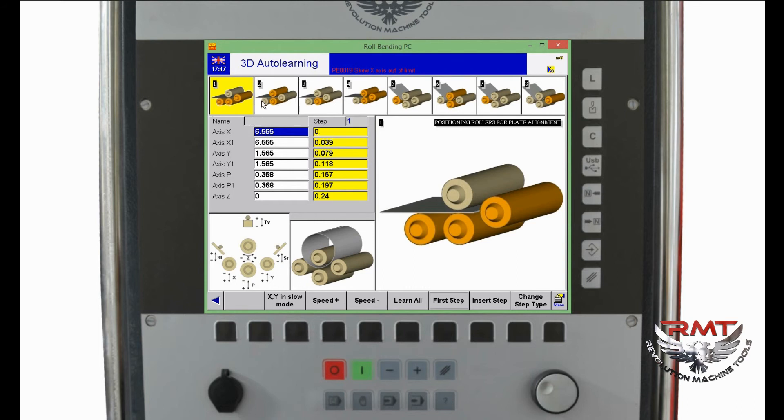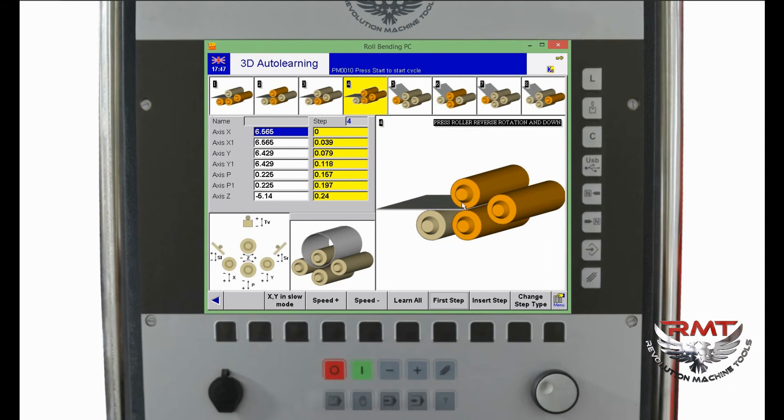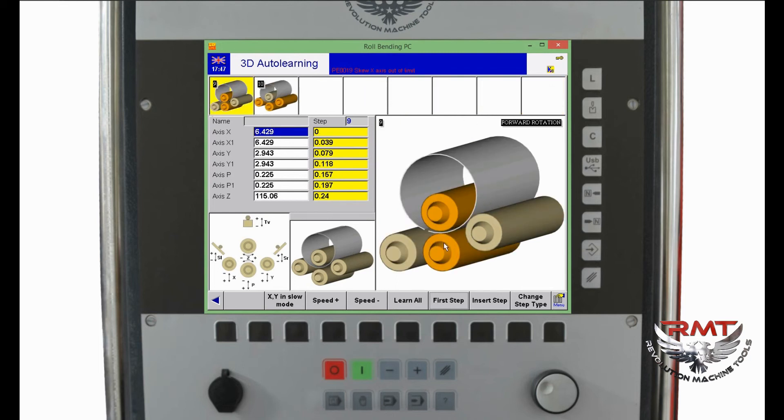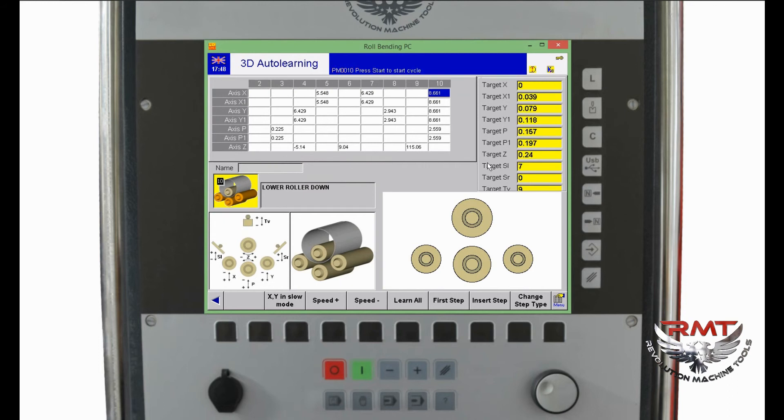For the pre-bending step, I accept 8 rolling passes, then calculate the program. I can see the bending steps and move through them with the left and right buttons: step 2 is referencing, step 2 is pinching, moving to the central position, pre-bending. There is also a table mode — if I click the Page Down button on the keyboard, I can see all positions with their bend steps.